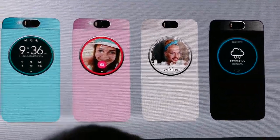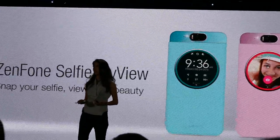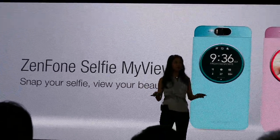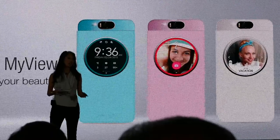Those of us who have big screens want to protect them, but a case can get in the way sometimes when we're trying to do photos or selfies. With the ASUS MyView cover, we don't have to worry. It has a window that helps you preview all the snapshots that you're taking, so you will have a simple and elegant experience.